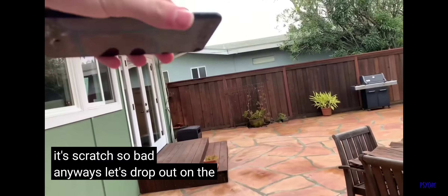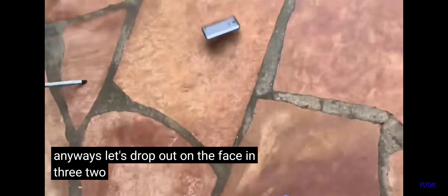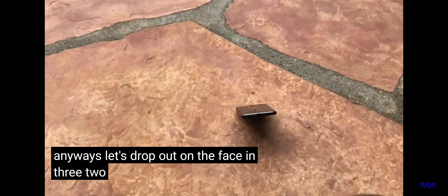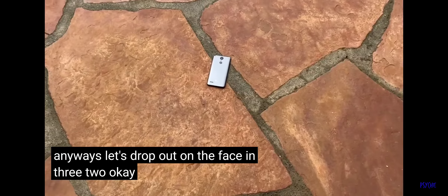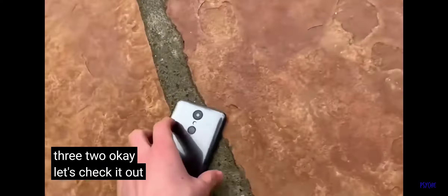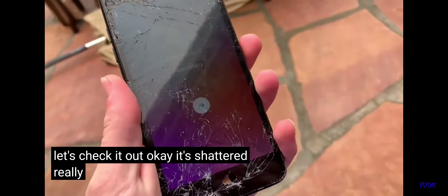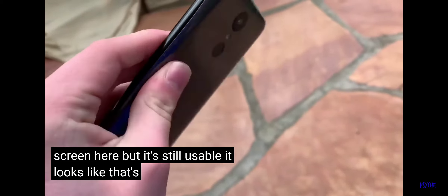Let's drop it on the face in 3, 2, 1. Okay, let's check it out. It shattered really bad in the middle of the screen here, but it's still usable, it looks like. That's cool.